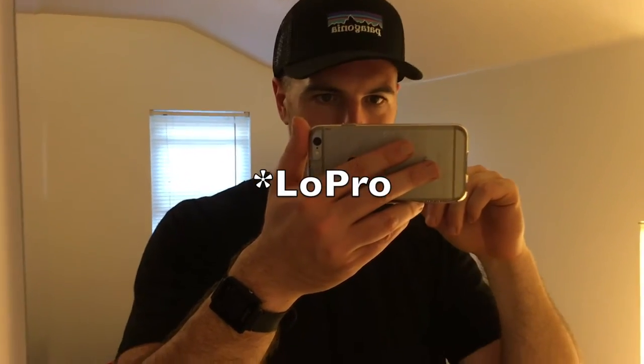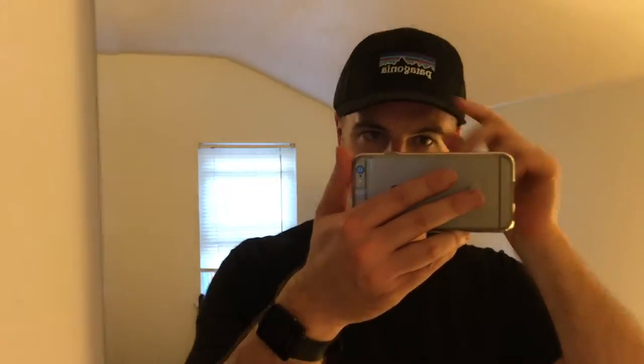Patagonia makes two styles of hat. They make their standard trucker hats which are normal size, and then they have a lower, smaller volume hat — I forget what those are called. This is the bigger one, and it's really big.